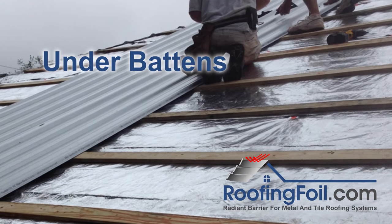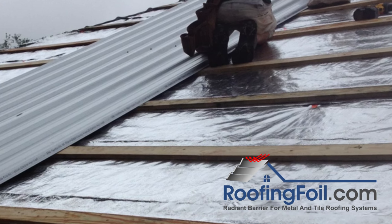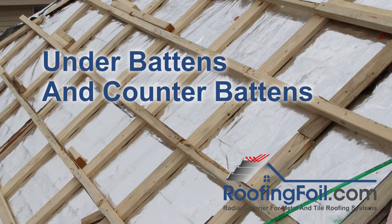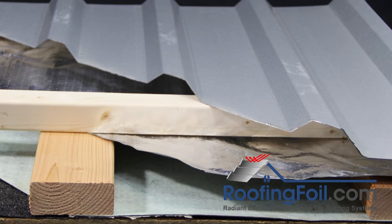I'm going to go through four different installation techniques: under battens, direct to the deck, under battens and counter battens, and finally between the battens and the counter battens.